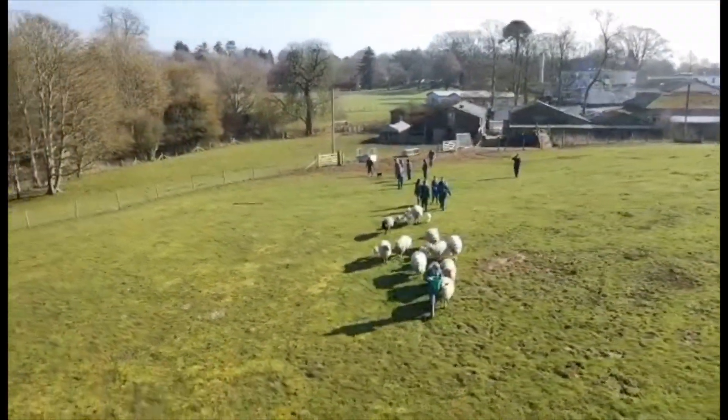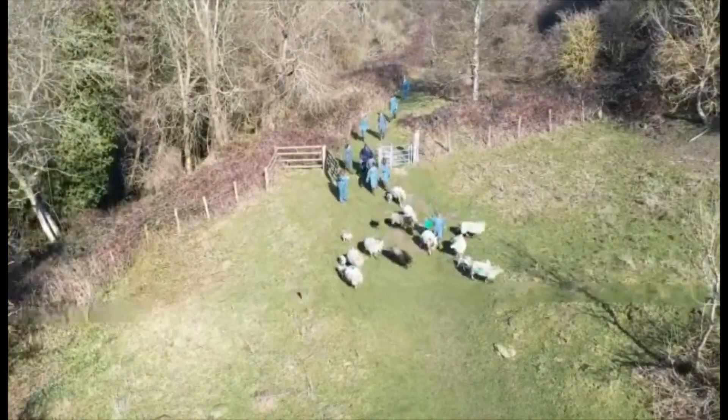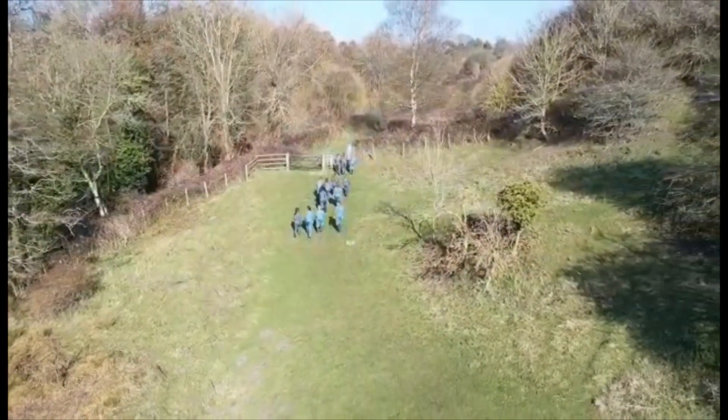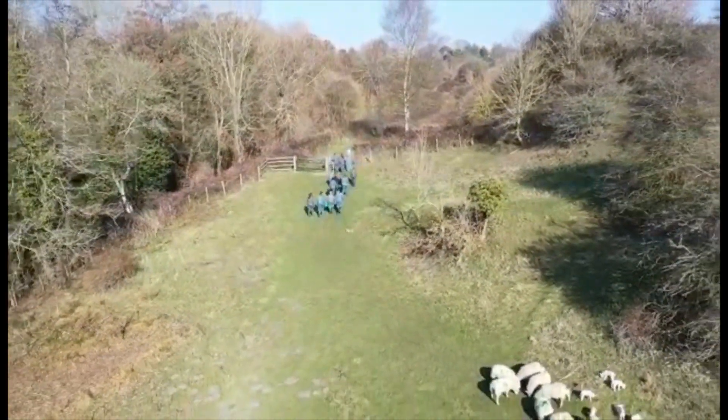When the lambs are a few days old, we move them and the ewes into the country park on fresh grazing to stimulate the ewes' milk production. We look forward to showing our lambs at the Kent County Show in July.